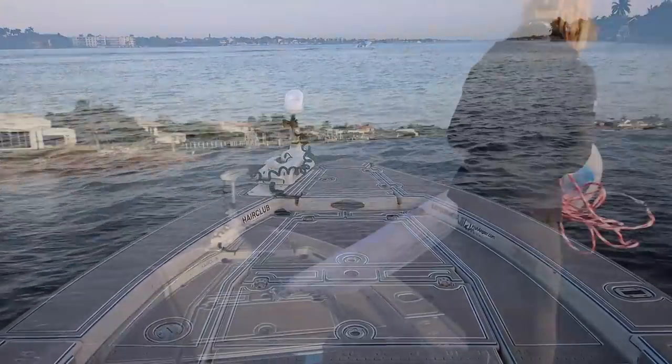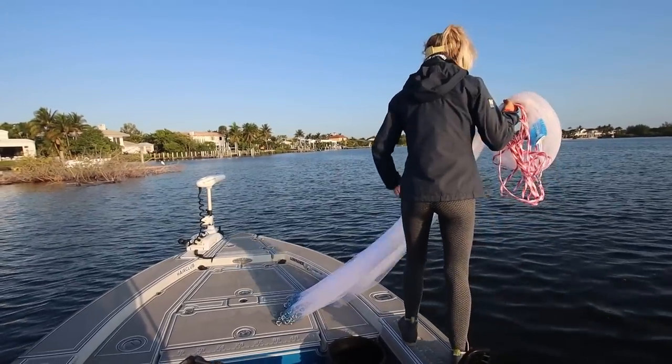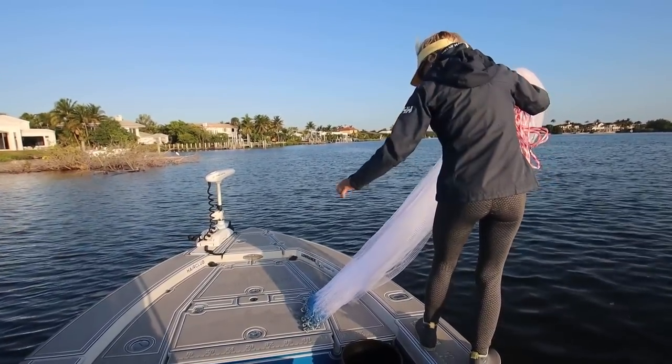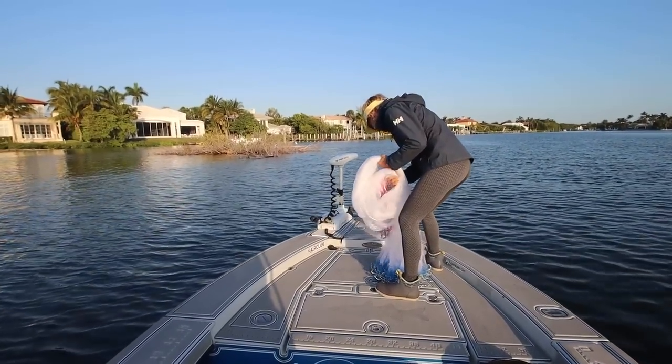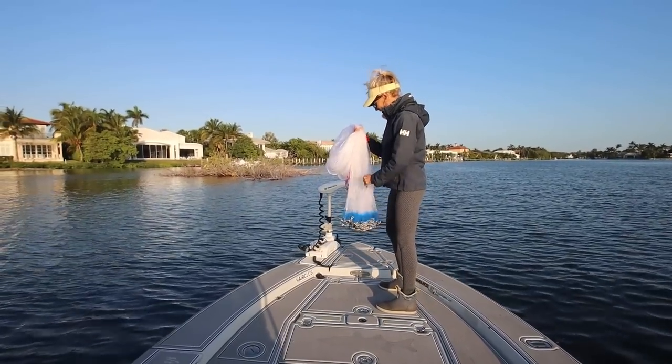We came over here — didn't catch any fish over there, but we saw a bunch of mullet jumping right here. Darcy got a brand new net out, just the first time throwing it. She just unwrapped it, literally just cut off the tags.